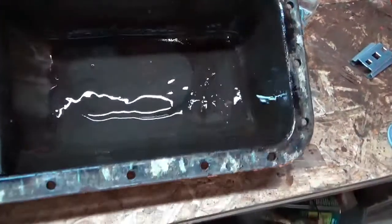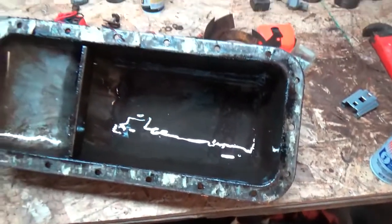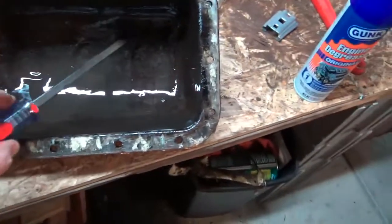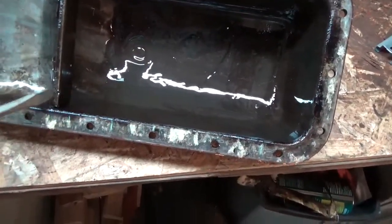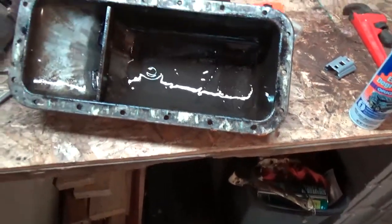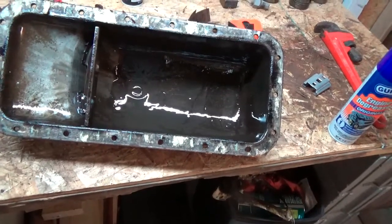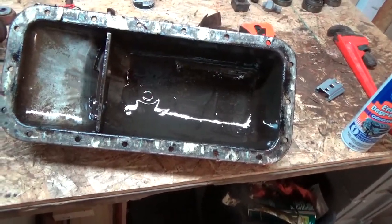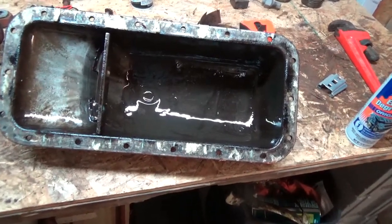Pulled the oil pan off tonight, expecting a great deal of sludge and filth, but to my surprise it's remarkably clean. Very little if any sludge is in the base of the oil pan. The tractor's only run an hour or so after I put new oil in it and some Sea Foam. I don't know if I can attribute my efforts to the cleanliness or not — I'm going to assume that the previous owner did regular oil changes.